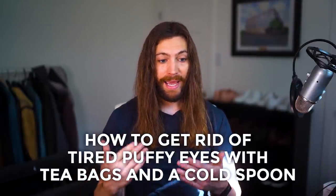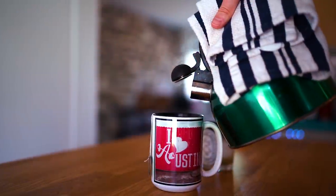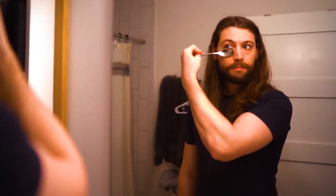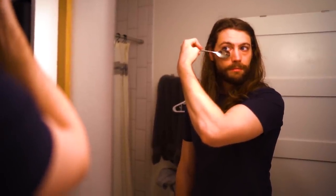Moving on to number five: how to get rid of tired puffy eyes with tea bags and a cold spoon. I actually did this this morning because I had really tired eyes from having a four-month-old baby. So if you wake up with swelling, edema, or puffiness, here's what you do: brew some tea, put two tea bags in the mug, let it steep, drink your tea, then put the tea bags on your eyes for 10 to 15 minutes once they've cooled down. While the tea bags are on your eyes, put a spoon in the freezer. After you take the tea bags off, take the spoon out and press it against the swelling for 30 seconds at a time. Caffeine is a vasoconstrictor that helps reduce excess blood flow and swelling under your eyes, so this will reduce puffiness and help you look more alive, energetic, and awake.